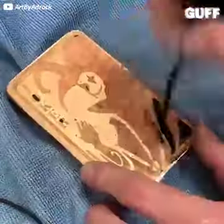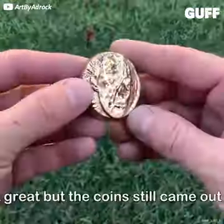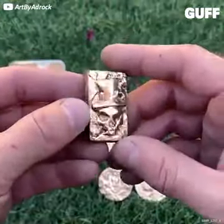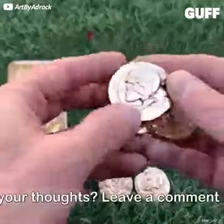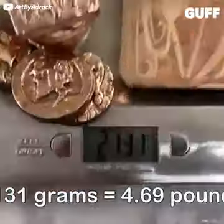Yeah, that looks cool. Yeah, nice texture on the back. Good call keeping that. Awesome. That was cool.